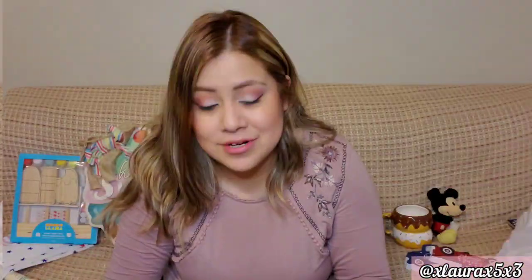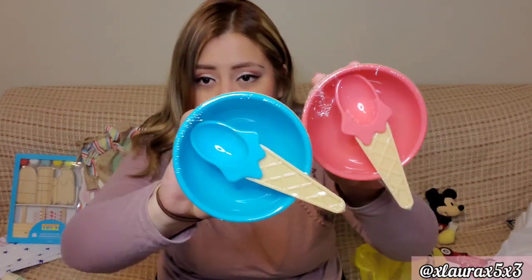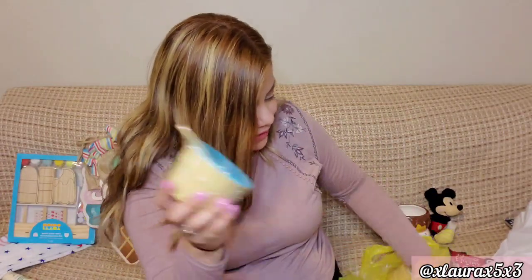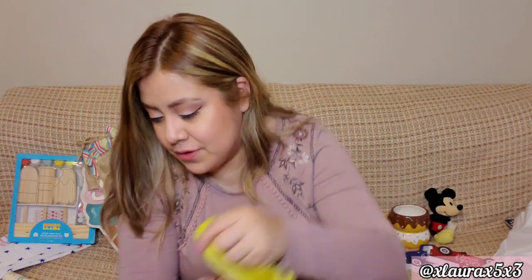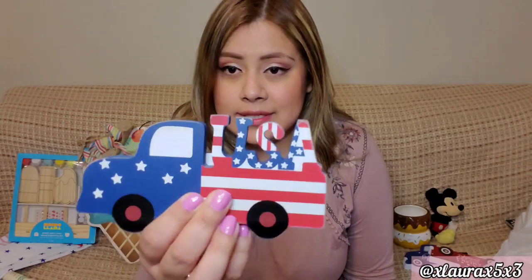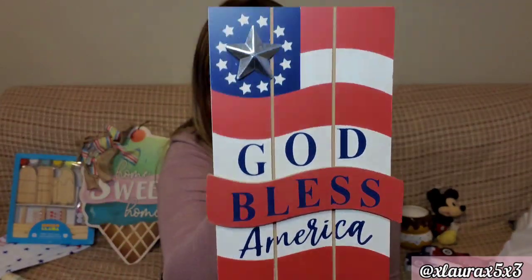From Dollar General — you guys know I'm doing the ice cream theme — I got the bowls. I showed these in my shop-with-me: coral pink, blue, and yellow. Super cute, I got two blue and one yellow. These will be fun for my nephews, niece, and son. My subscriber Cynthia hooked me up early with lots of the patriotic items at Dollar General, so I only picked up a few. This is the USA truck — a dollar. This one says God Bless America.